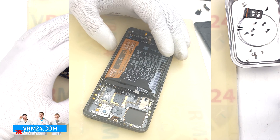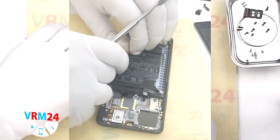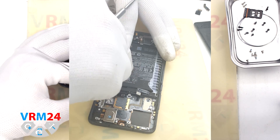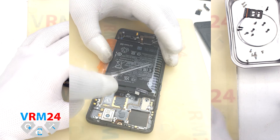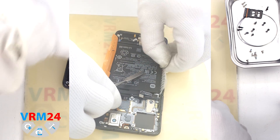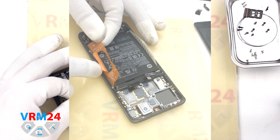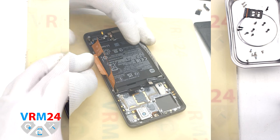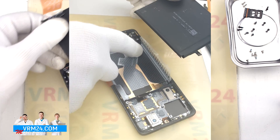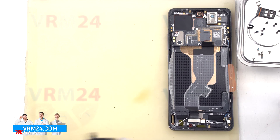Finally, we move on to detaching the battery. We unwrap the brown tabs labeled A and B, as well as the transparent cover on the other side of the battery which also holds it in place. We read the description on the white A tab — as we can understand, we have to unwrap both tabs and gently pull the white A tab upwards. Under the battery there is a transparent coating that protects the interboard cable.